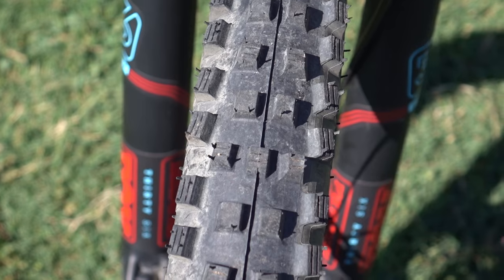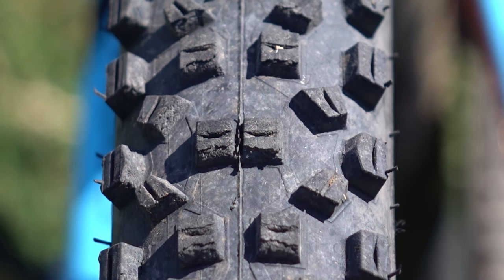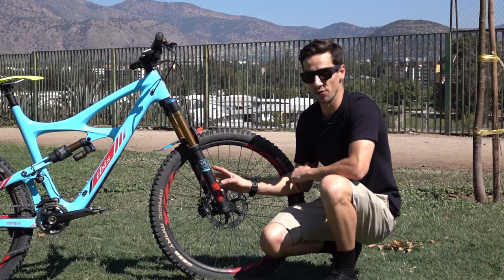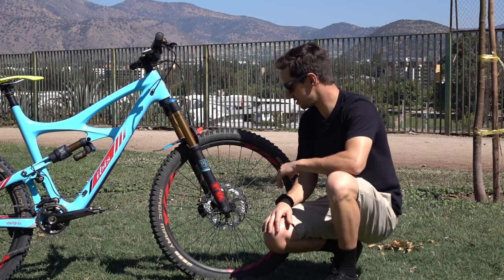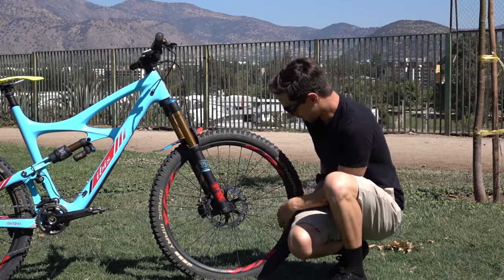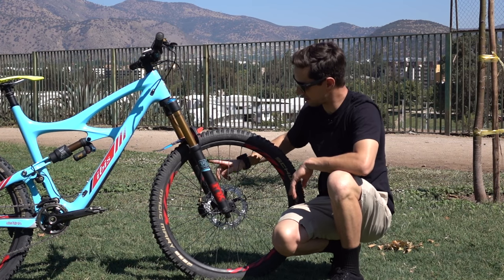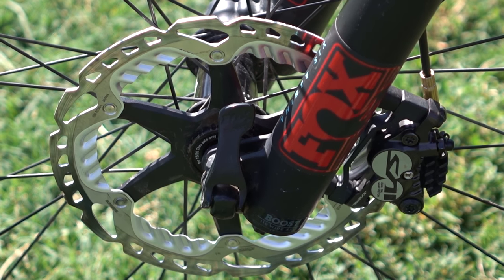It's got big tires — a Schwalbe Magic Mary up front, a big chunky tire, and a Hans Dampf on the rear. This bike has a boost fork and boost rear end, the new standard of wider hub widths, which is 110 on the front and 148 on the rear. These are Ibis carbon rims, actually really wide and asymmetrical, so the spokes sit slightly to one side, giving the tire a really big profile. Industry Nine hubs, with a Shimano 203mm disc on the front and 180mm on the rear — pretty big brakes all round.